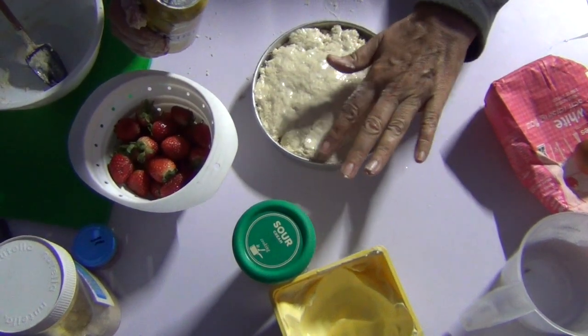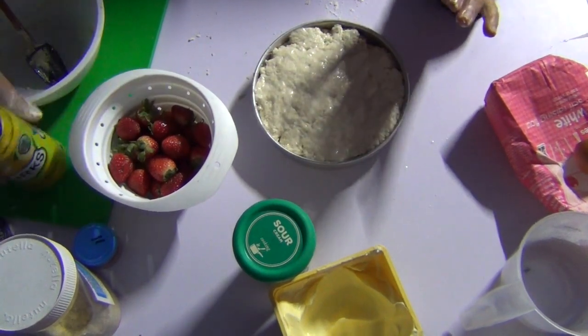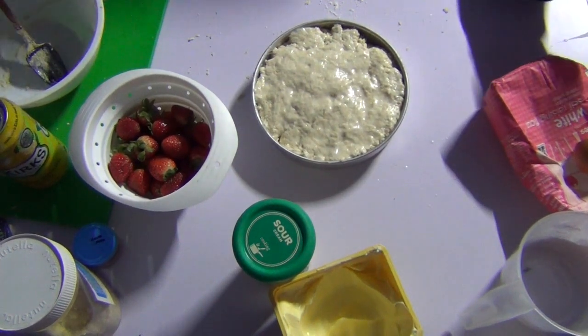Into the camp oven, onto our trivet. A few coals on top, plenty of coals underneath. Don't make your fire too hot because you'll burn it before it's cooked through.